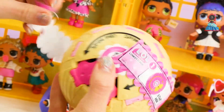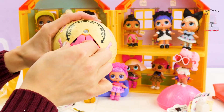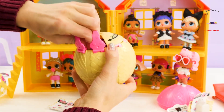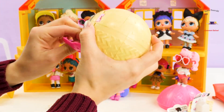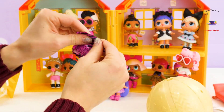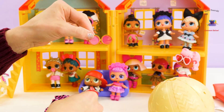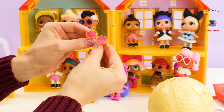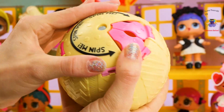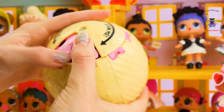Okay boys and girls, it's time to spin. We got it within this one — come out, come out! Let's roll it away! Cute shades! Nice — brown, pink, and gold. I think I'm going to try and spin this way this time. Okay, I'm getting the hang of this.